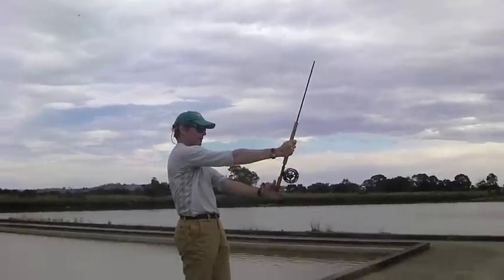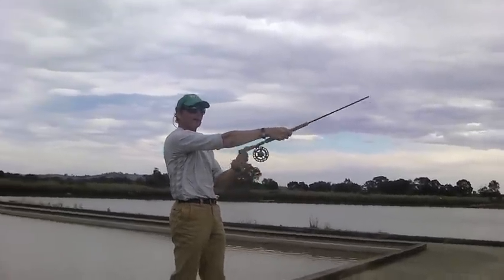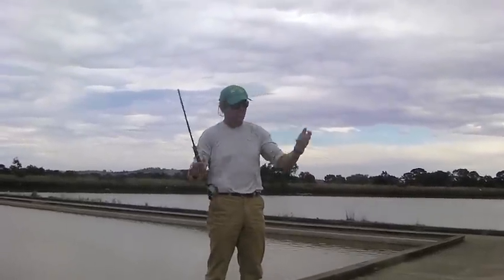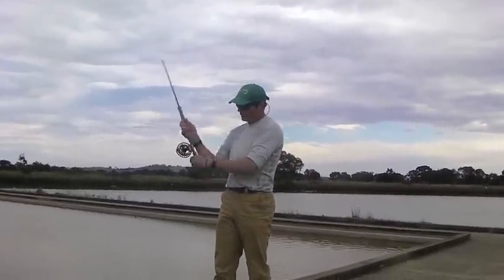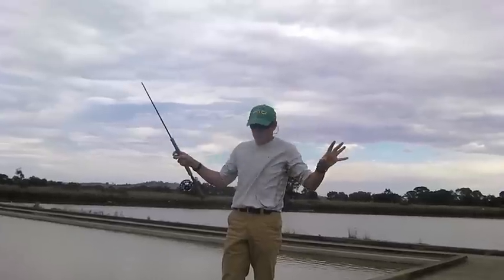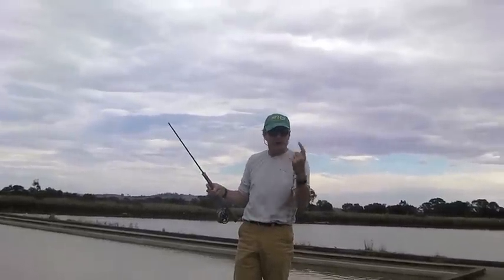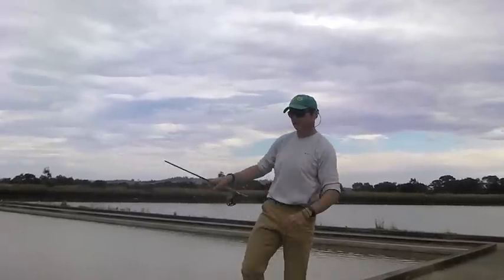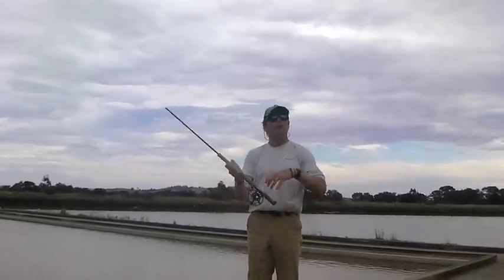If you finish like this, you've lost all that potential rotational force into the cast. So make sure you close. You don't have to hit your forearm — some people like to pull it into their body, and that's style. I don't give a hoot about style; I'm worried about the physics of the cast and how it loads. So it doesn't matter if you do this, or this, or this — physics.